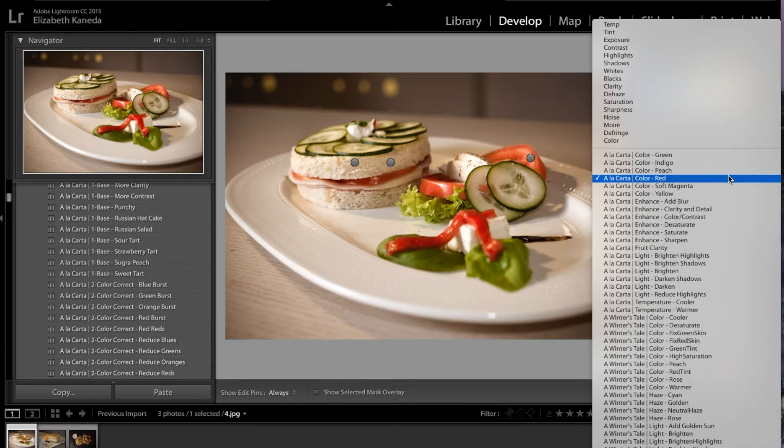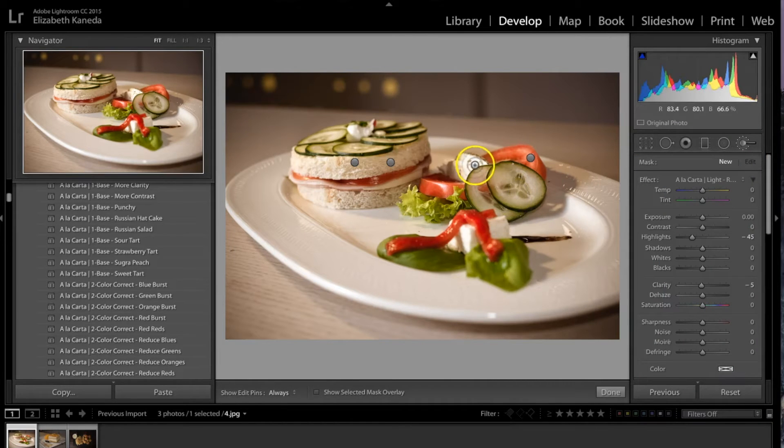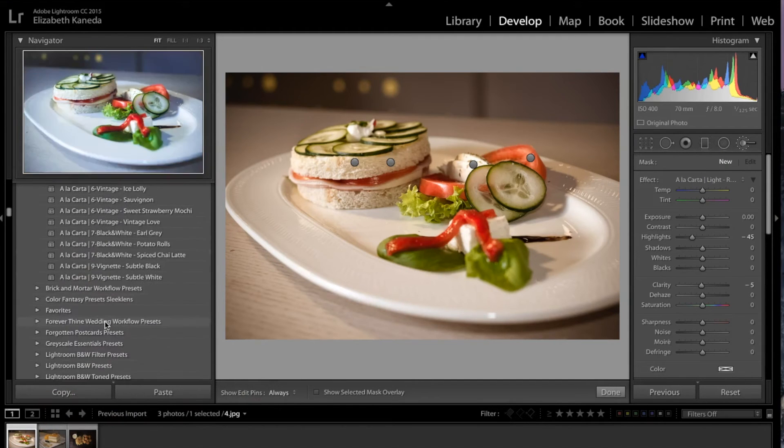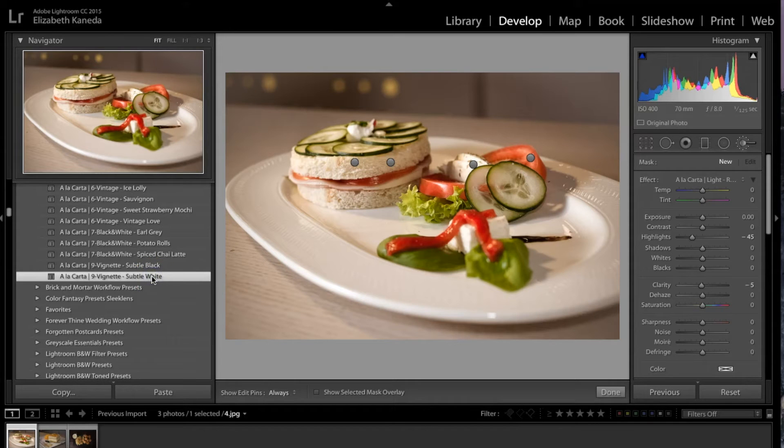I'm going to hit New and use another brush — the Reduced Highlights brush. I'm just going to use that in these little blown-out areas where it's really bright, but I don't necessarily need to use it all over. The next thing I'm going to do is hit New and add a vignette. Going down to my vignette presets, I'm going to add a Subtle White vignette, which is just going to add a nice soft light glow to the outside of the picture.